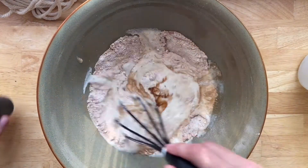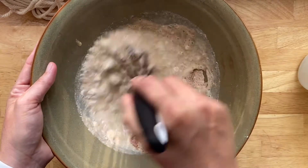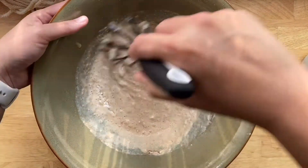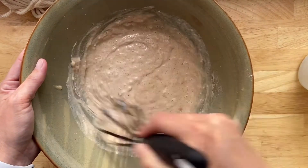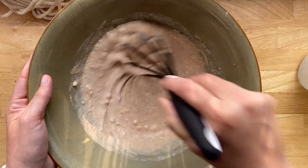I'm also adding about a tablespoon of vanilla — that's gonna give us that Belgian waffle aroma and flavor as well. I'm just going to whisk this together and that is it. We do want to get our waffles started as soon as possible because that reaction from the baking soda and apple cider vinegar starts to happen pretty immediately.